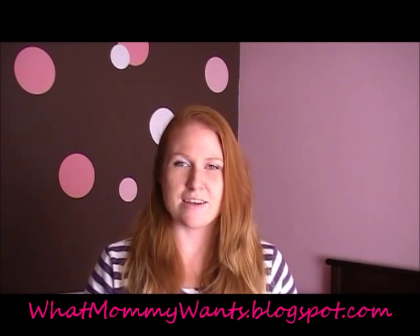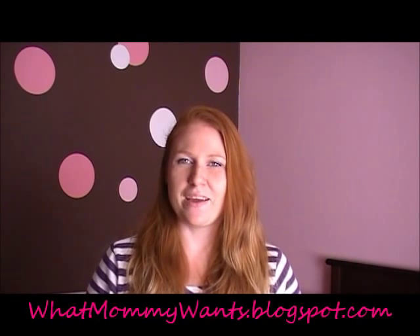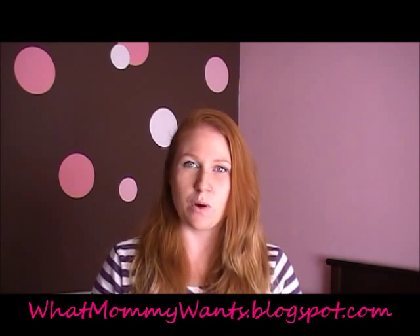Hi, I'm Melissa with What Mommy Wants, and I'm going to be reviewing a diaper from Little Ace Wonders.